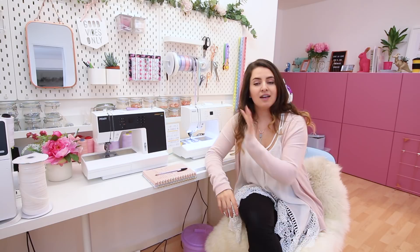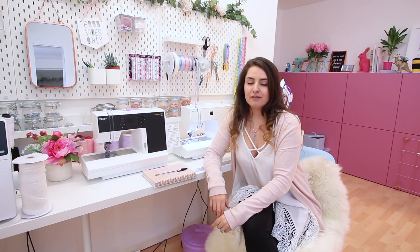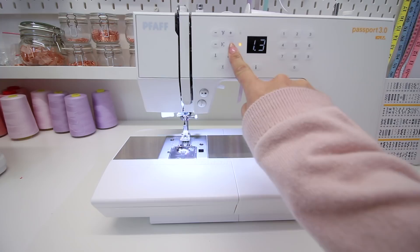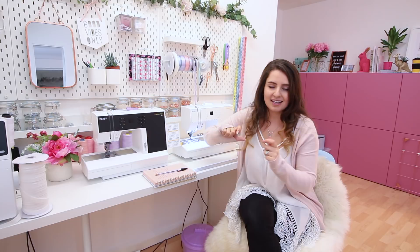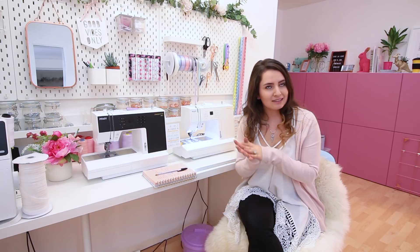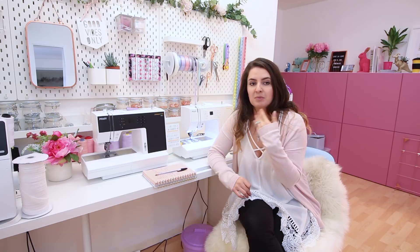Something I thought would be really beneficial for a workshop is that these machines are digital. You can set your stitch width and length precisely and it's the same every time — you're not guessing where to put a dial. It makes everything really accurate and takes potential user error out of the equation. It's also super useful for me personally: if I'm sewing a certain type or width of elastic, I know exactly what stitch settings to use, making it quick, easy, and consistent.